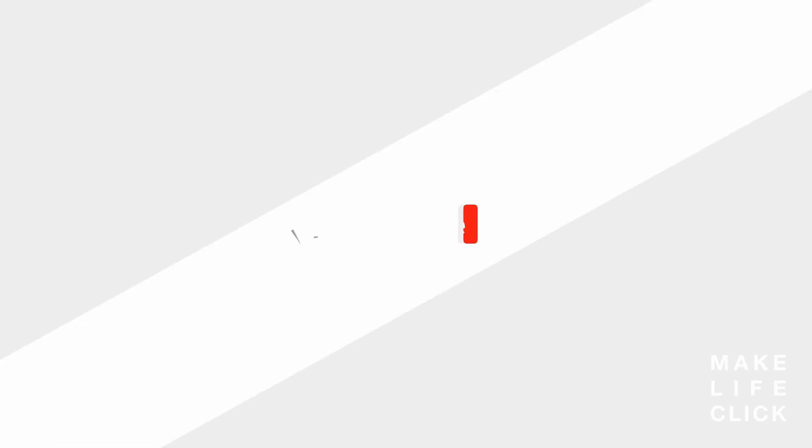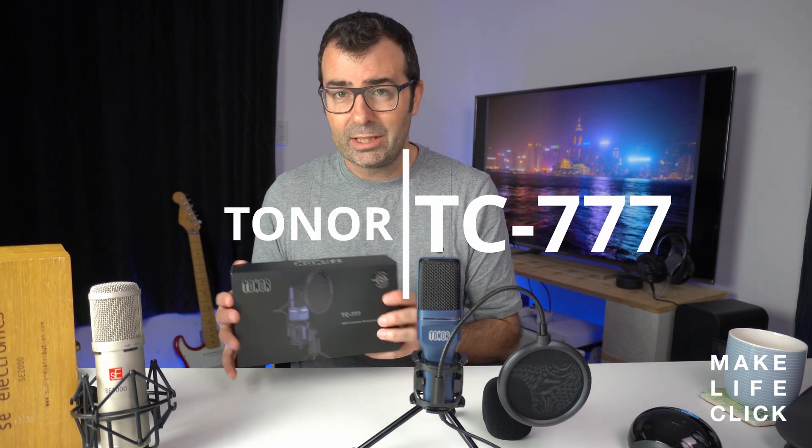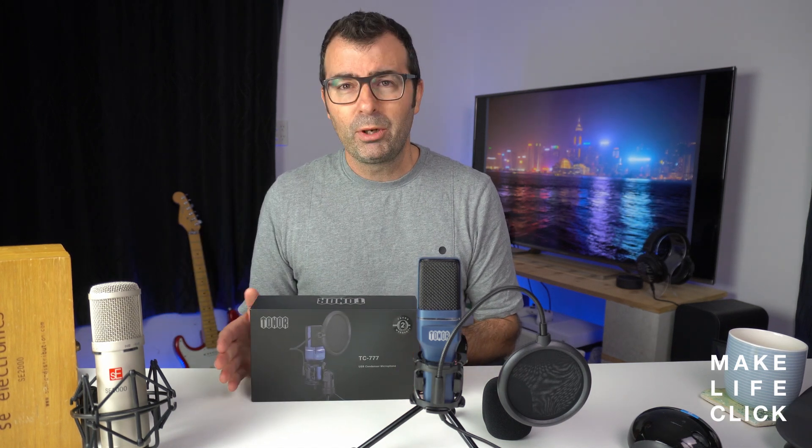Today we're going to have a look at what I consider to be a very well-priced cardioid mic which is USB — ready straight into your laptop and off you go. Now of course it doesn't just have to be about video conferencing. It could be that you need a microphone like this for affordable podcasting, video voiceovers, audio recordings, maybe some teaching. This is the Tonor TC777. It's been sent to me by them to try out — and for under 40 bucks you get a ready-to-go, plug-and-play cardioid microphone.